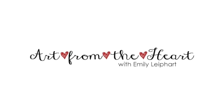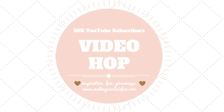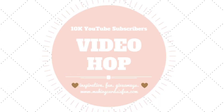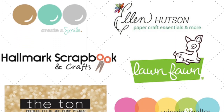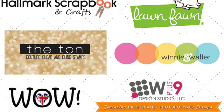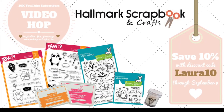Hi, this is Emily Lee, part of Art from the Heart, and this video is part of Laura Sturks' 10,000 YouTube subscribers video hop. Congratulations, Laura, on this wonderful achievement. I'm honored to be joining you, all the other talented YouTube artists, and your generous sponsors for this fun celebration. I'll share more about the store coupon and prizes you can win at the end of my video.